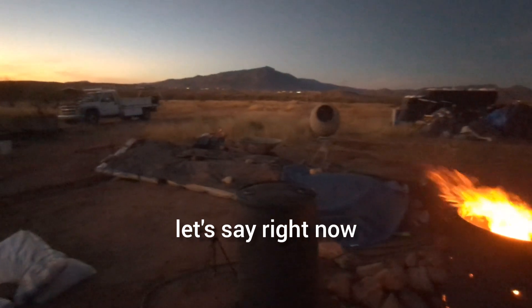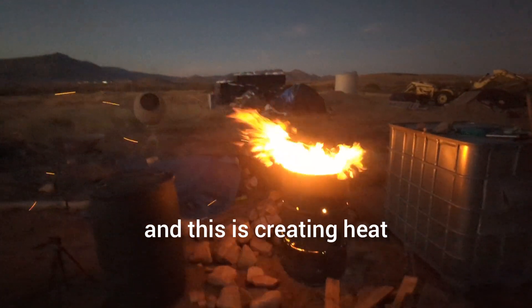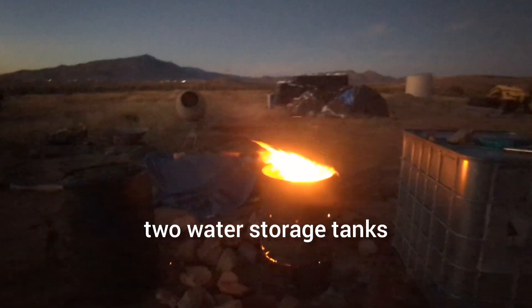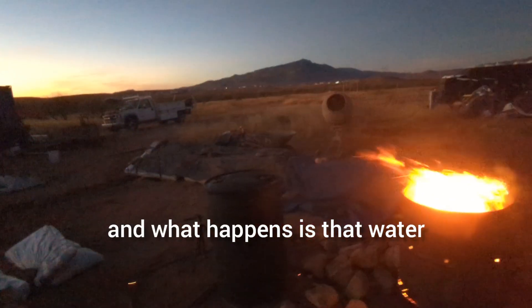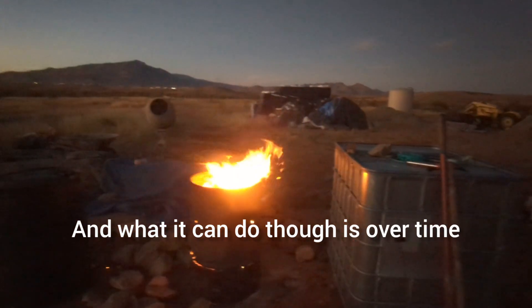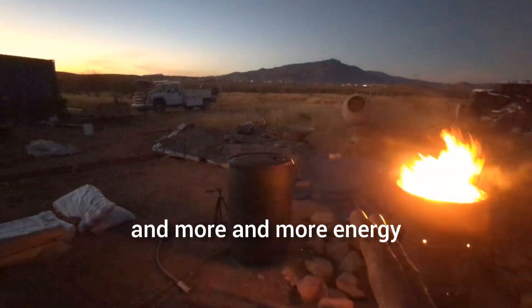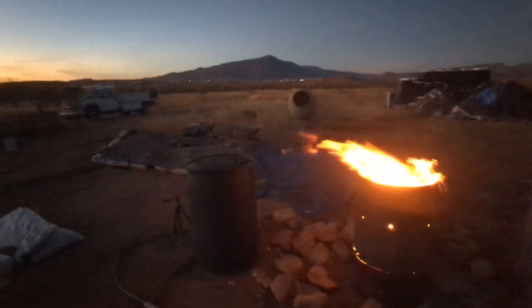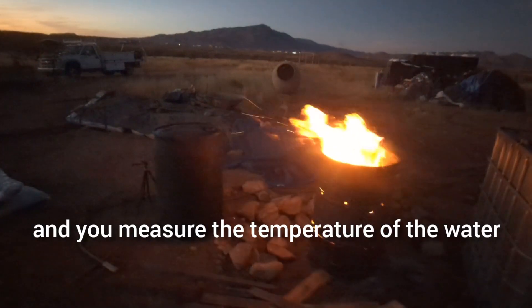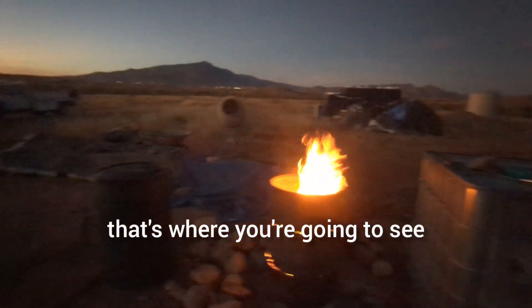Let's say right now I'm burning wood, and this is creating heat. That heat is then transferred over to these two water storage tanks, and what happens is the water temperature goes up obviously, and over time that water is going to store more and more energy. It's going to hold it kind of like a battery does. If you go out in the morning and measure the water temperature versus the outside temperature, that's where you're going to see how thermal mass actually works.